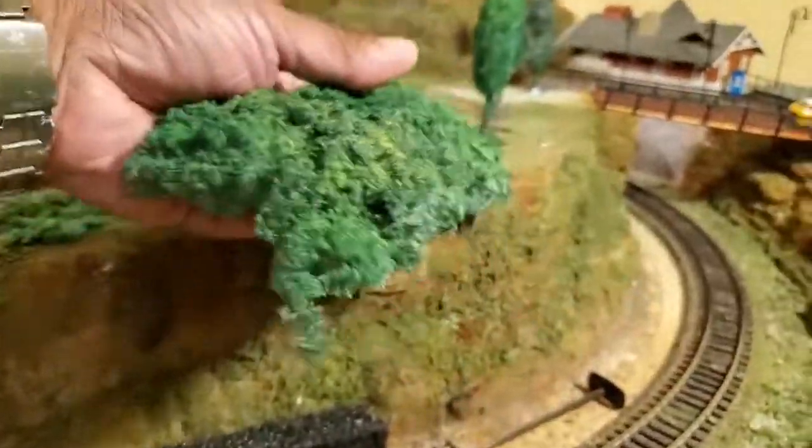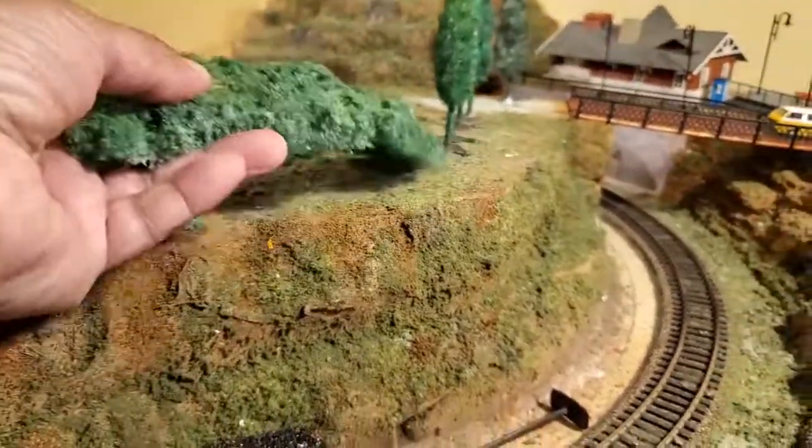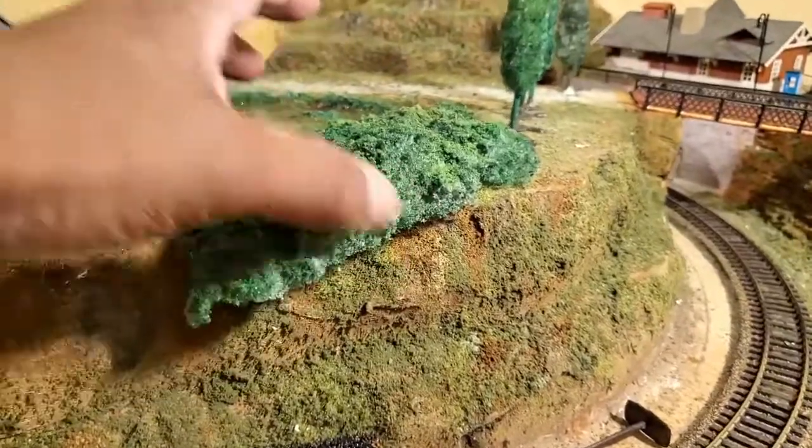I haven't really figured out where I'm going to put these yet, but they'll go somewhere on the layout. You can also cut them up to the shape that you need.